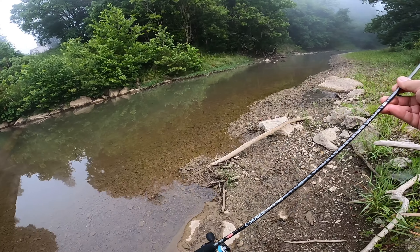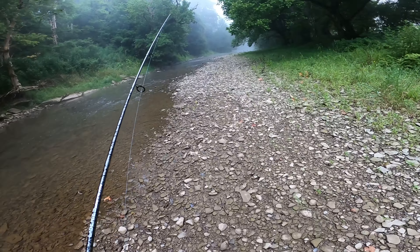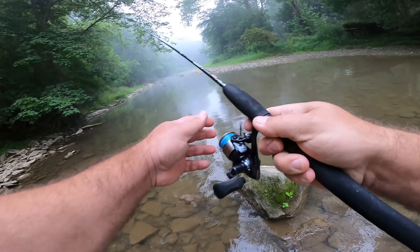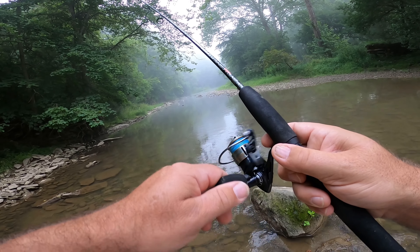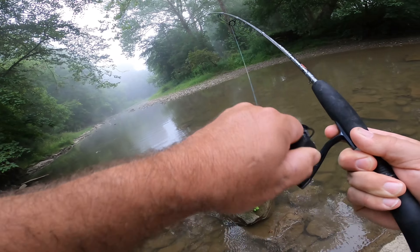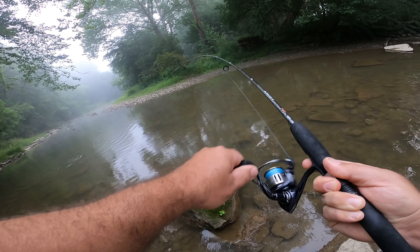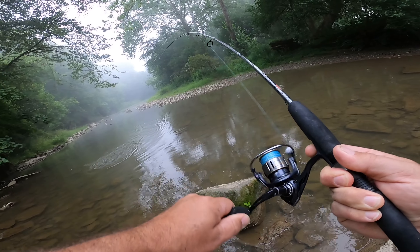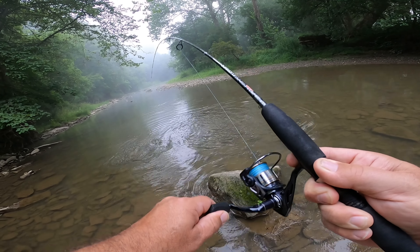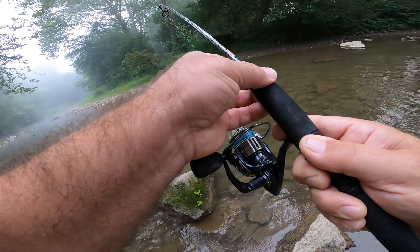Let's go ahead and mosey on up the creek here a little bit. This section of creek I've never fished before, so we're just exploring right now. On Google Maps it looks like there might be some holes up here we can hit. That's a good fish — that's a good fish, all right! I thought I was on a rock there for a second. That is not a bad smallmouth at all.